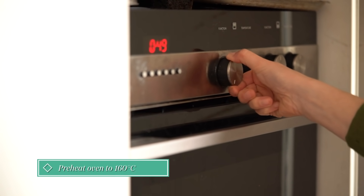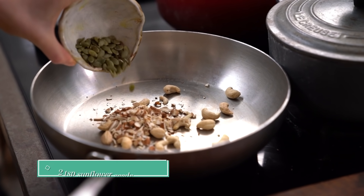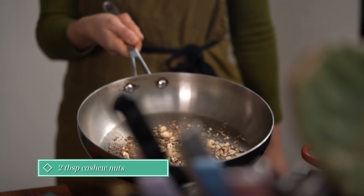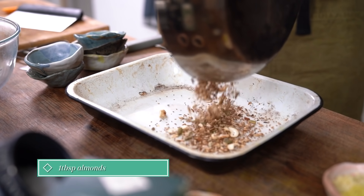Preheat the oven to 160 degrees. Put all of the seeds and nuts into a dry frying pan and toast until golden and aromatic. Put them into a baking tray.